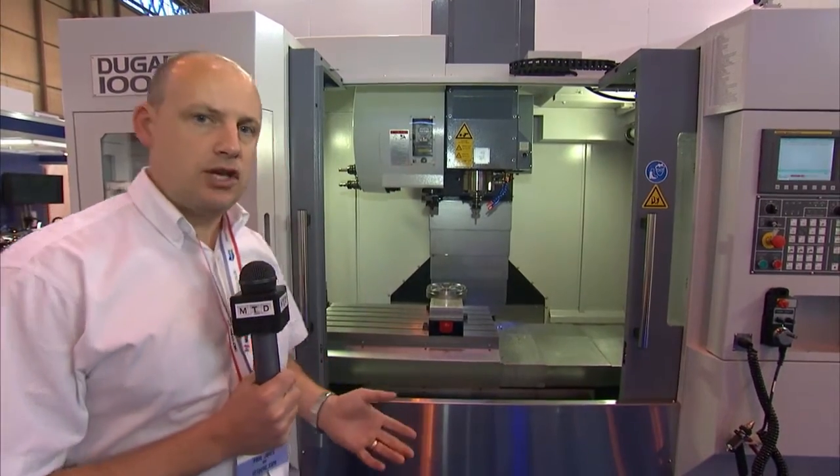And then the important thing: price. Where does it fit in price? Well, if you're looking for a machine that's a metre in size but you want to spend under 50k and you don't want to compromise on quality, then the Dugard 1000e could be the machine for you.